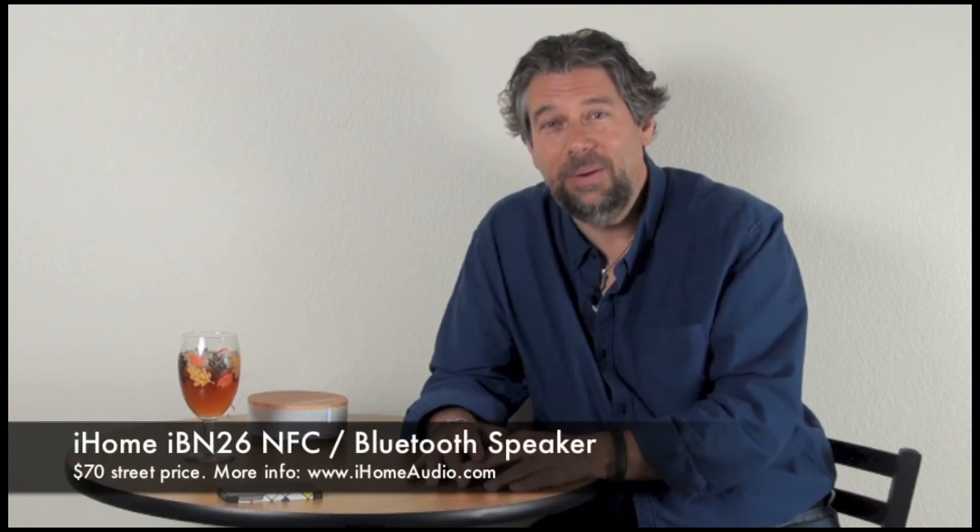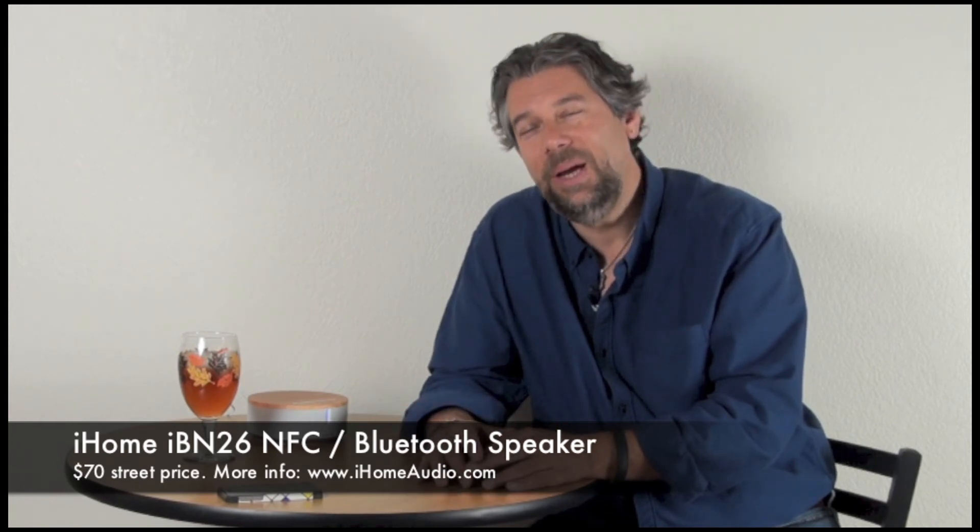This would be a really nice thing for you to have at work, for example, or of course right by your bedside table. I really like that it has NFC and Bluetooth. It's nice that you have all those different options on connections and of course it's a good price point and I really like iHome — they have really good reliable products. So the iHome IBN 26, $70 street price, and you can always find more information at iHomeAudio.com. This is Dave Taylor and I reckon it's time for me to go out with a little bit more country music. I'll catch y'all later.